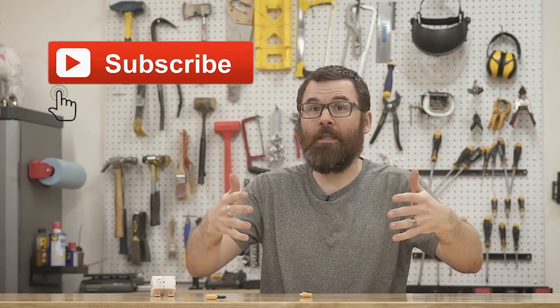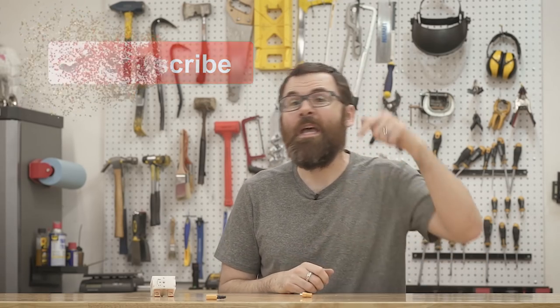Hey guys, Robert once again. If you haven't already clicked that subscribe button, probably a good time to do so. If you like the content you're seeing, go ahead, click that subscribe button, smash that bell, make sure you got notifications on.